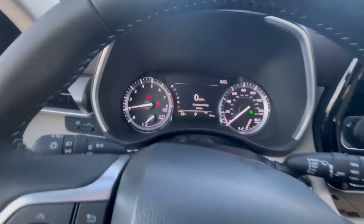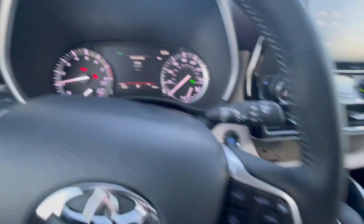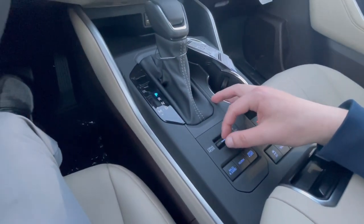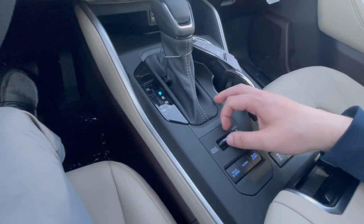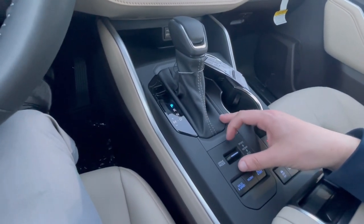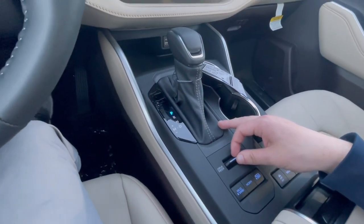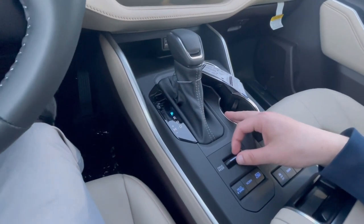We can see our first view — we're on a little switch. We have Eco, Sport, and Normal, which you can select with this little rocker switch right here. What this does is change throttle sensitivity and when the transmission shifts. In Sport, it's going to hold to a higher RPM and be a lot more responsive on the throttle. Normal is normal, and Eco makes the pedal feel really light with the goal of keeping you from giving it more gas and saving you some money.